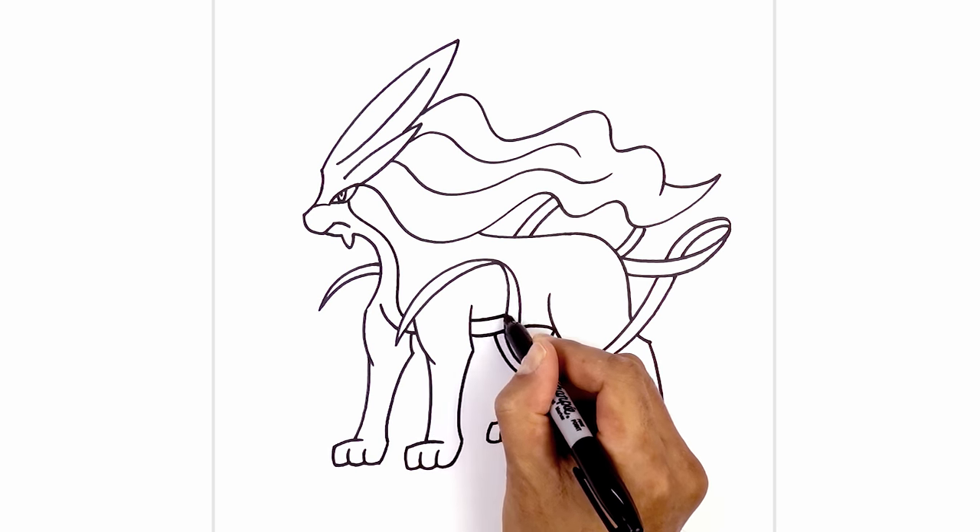And there we have it — there's Suicune from Pokemon. I hope you enjoyed today's lesson. Make sure you subscribe and check out my Pokemon playlist — I have a new character every Tuesday. Thanks for watching, and we'll see you again soon.